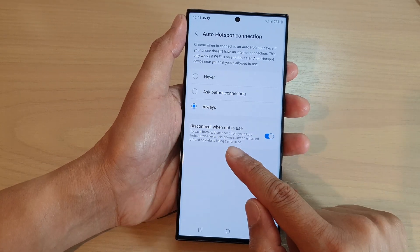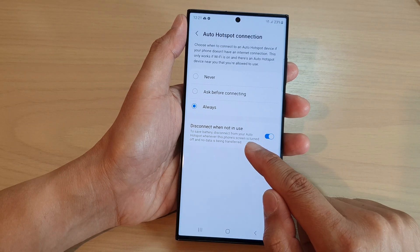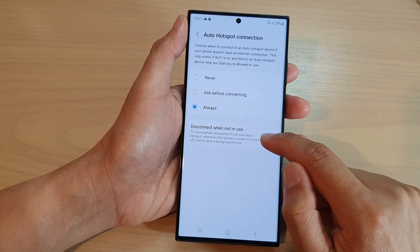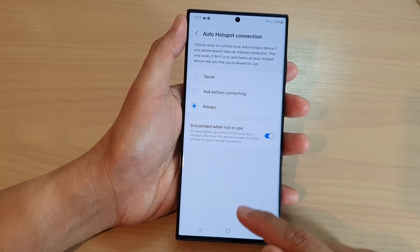There is also a Disconnect When Not In Use option, so you can switch it off when it is not in use. This can save battery power — it will disconnect from your auto hotspot whenever the phone screen is turned off and no data is being transferred.